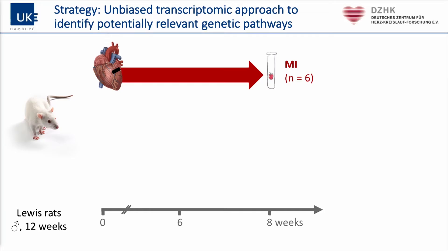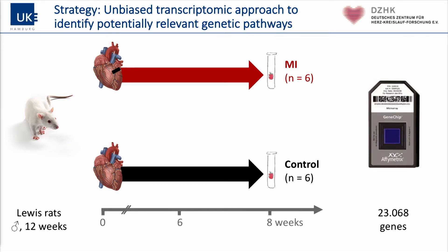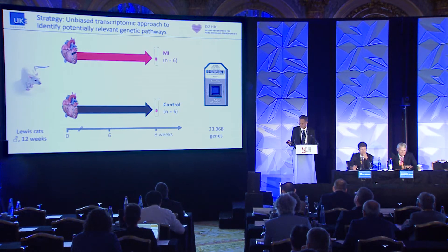This is basic research done in rats. The first part of the study was to examine the effect of myocardial infarction on myocardial gene expression, compared to control. We used an Affymetrix gene chip to investigate gene expression. We assessed function six weeks after induction of myocardial infarction or sham operation, and investigated gene expression after eight weeks, to study the effect of unloading in this two-week period.